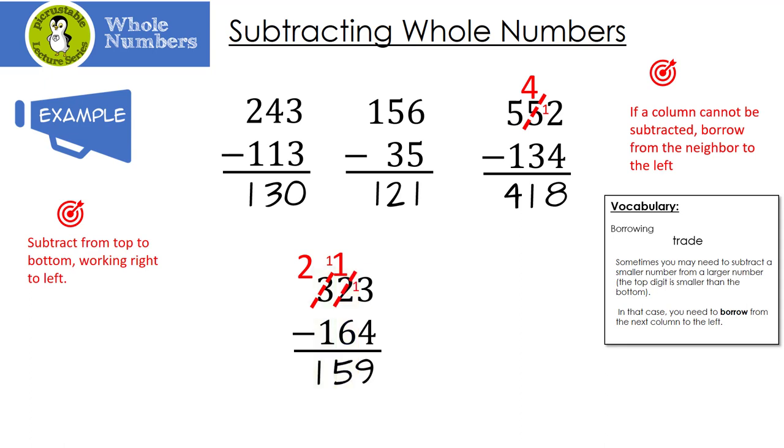Let's look at our last example. I can't take 1 minus 8, so I need to borrow from my neighbor. The 4 becomes a 3, and now I have 11 minus 8, which is 3. Now I look here, but 3 minus 7 — I can't do that either. So I have to borrow from the 6. The 6 becomes a 5, and the 3 becomes a 13. 13 minus 7 is 6. Finally, I'm going to take 5 minus 3, which is 2.